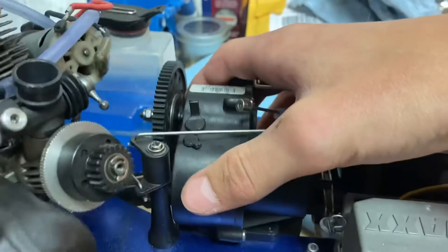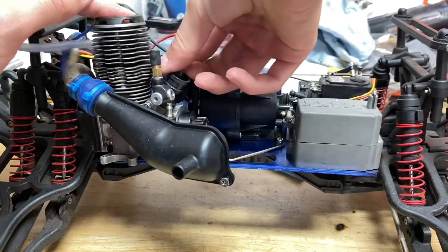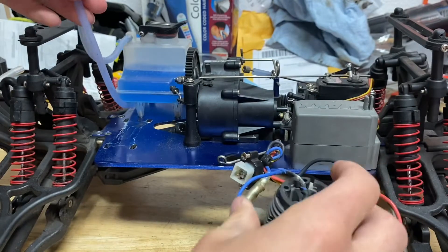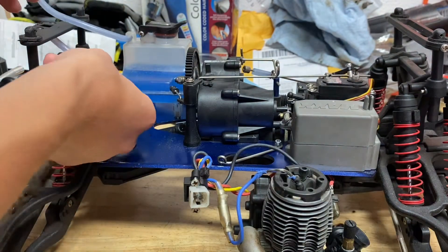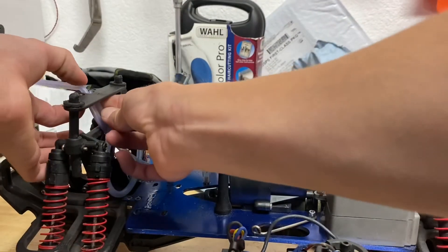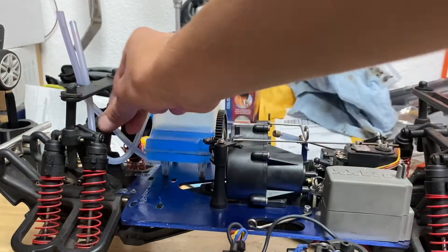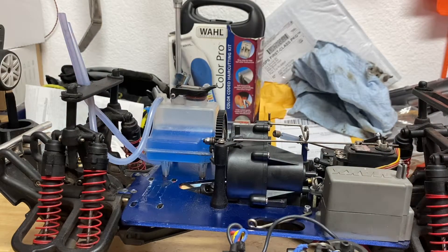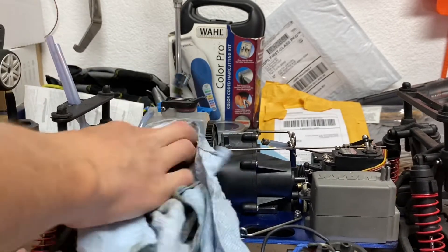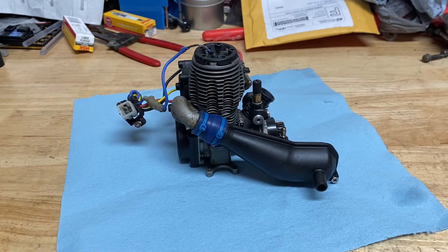Now take off the fuel lines — if you've got fuel in the tank it's gonna dump everywhere. What you can do is take off the engine and then wrap the fuel line, which is the bottom one, up into the hole where the easy start harness goes. You can also do the same with the exhaust so you'll never have a spill unless it tips over. Now would also be a good time to clean any gunk or fuel off your truck.